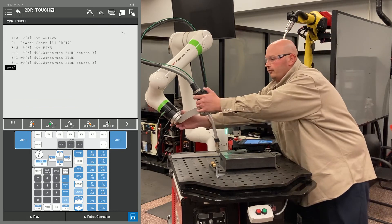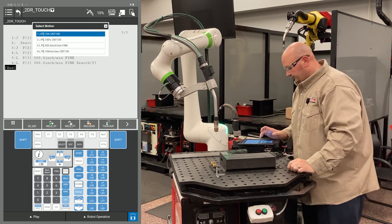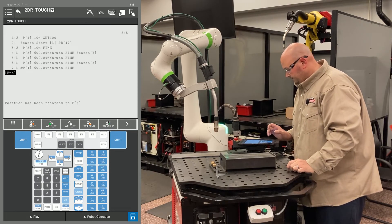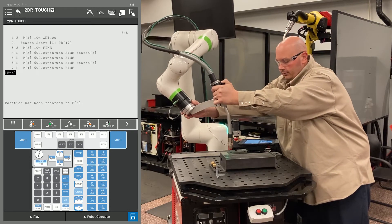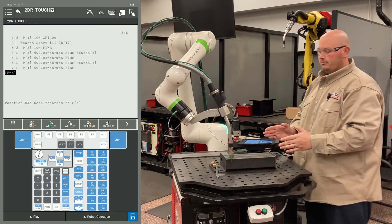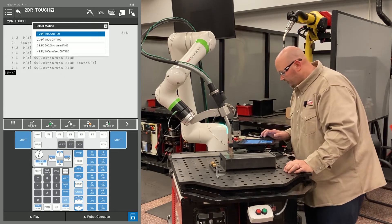After that, I'm going to bring the robot up to a safe location away from the part — this is just going to be an air motion. Now I'm going to bring the robot down into position for the other direction for my search. In this example, the part can move in X, Y, and rotate.